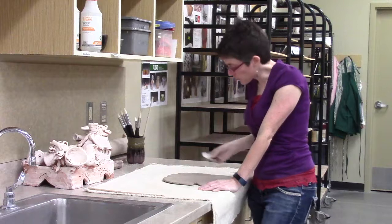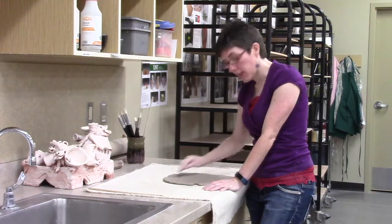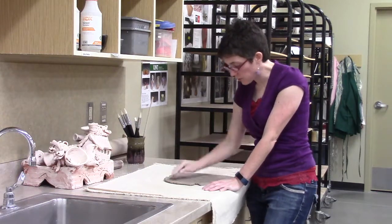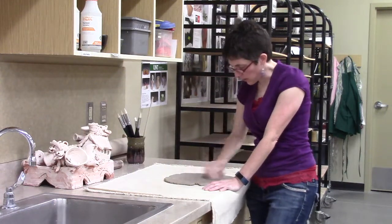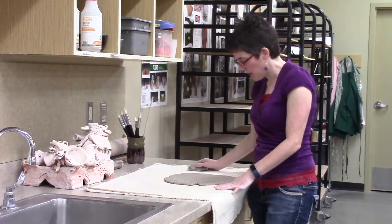I'm going to also smooth the surface. Usually you're going to use a rib to smooth it because you have canvas texture, and we want to get rid of that. A smooth texture or an intentional applied texture shows me that you're thinking about surface. But when you leave the canvas texture, it shows that you were being a little lazy and not bothering too much about what you were doing.